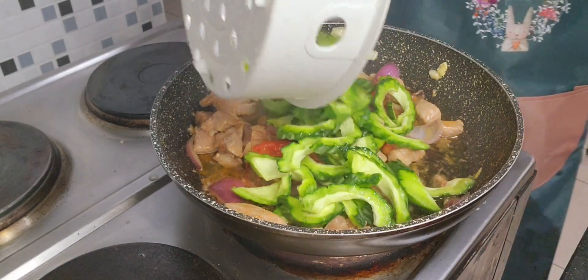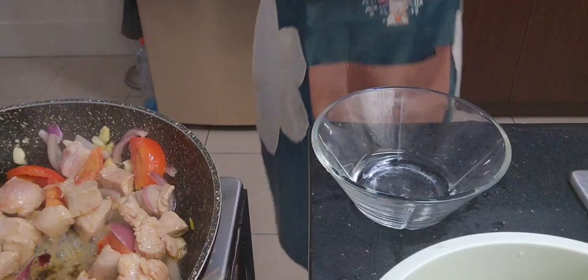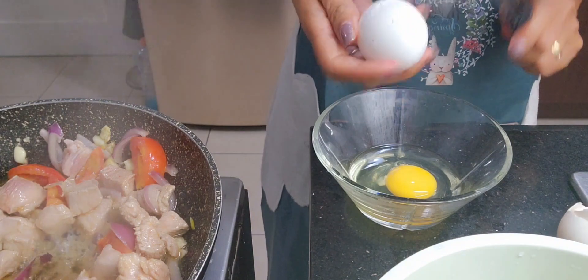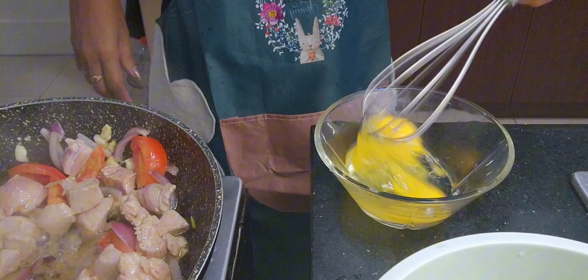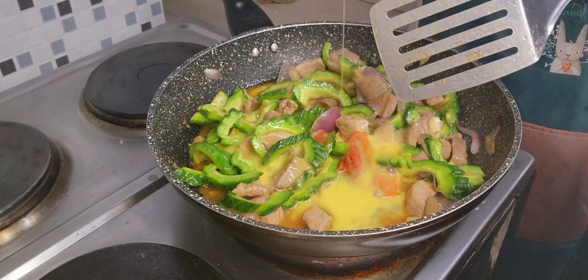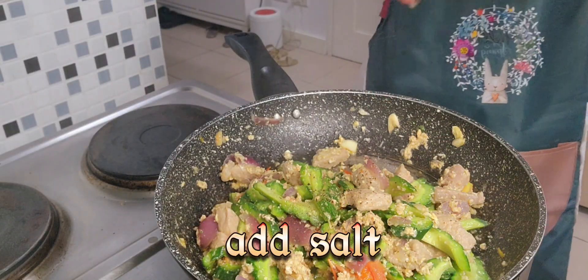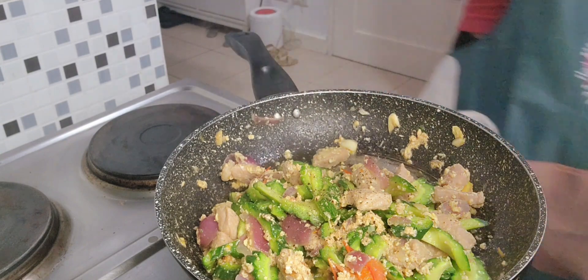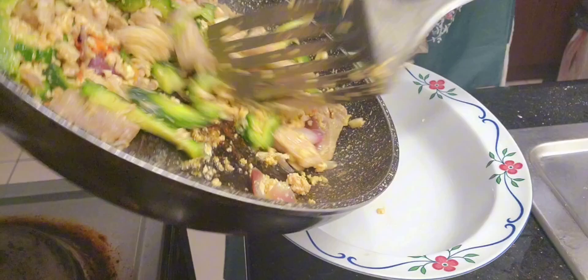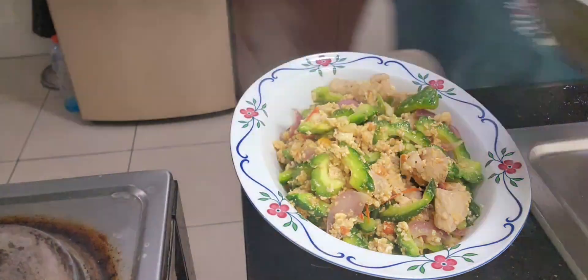Let's cook the ampalaya. Add the egg. Add salt and pepper. Ampalaya is ready.